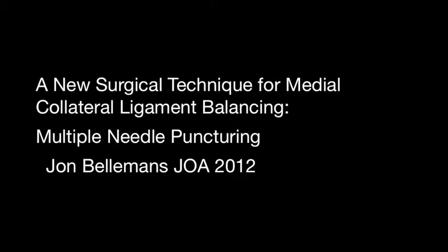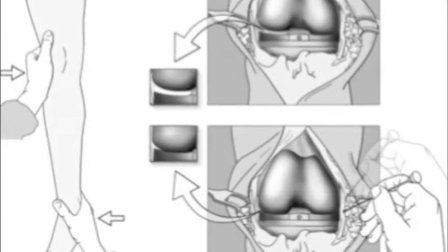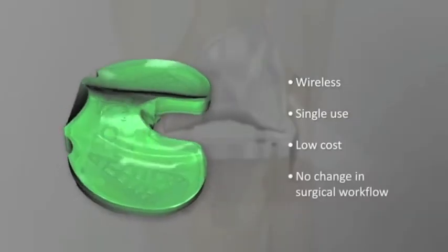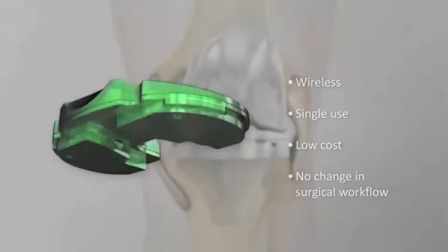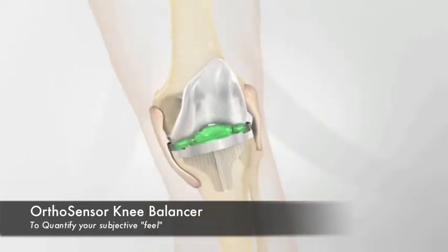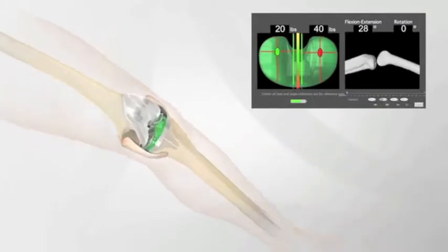In 2012, John Bellamons and his surgical team described a new technique utilizing a 19-gauge needle to pie-crust the medial tight structures. This allowed them to obtain a 2-4 mm opening in extension and a 2-6 mm opening in flexion. The next advancement of these techniques is now giving the surgeon quantifiable feedback while performing these modified releases and adjusting the tension of the ligaments accordingly.